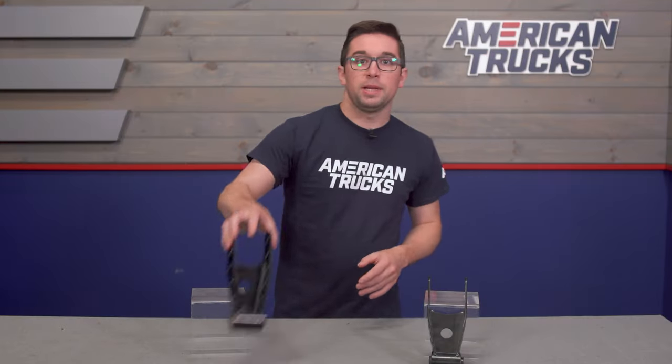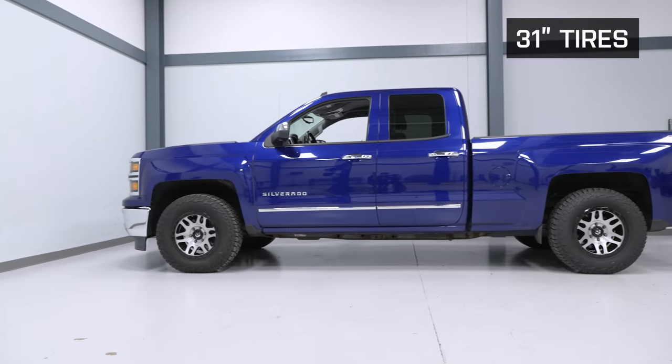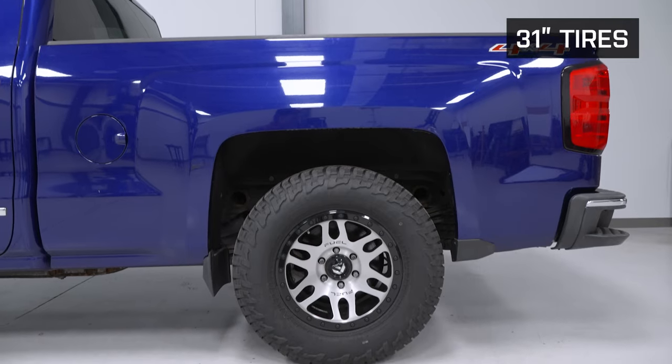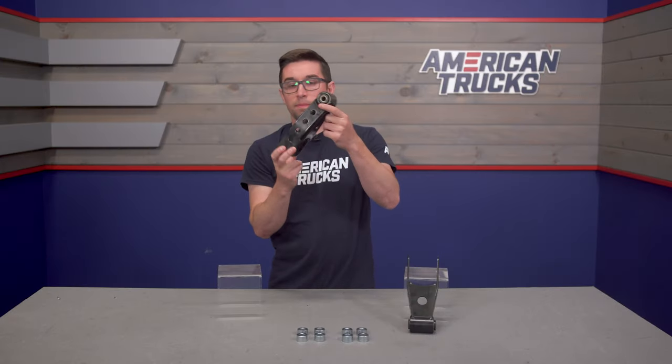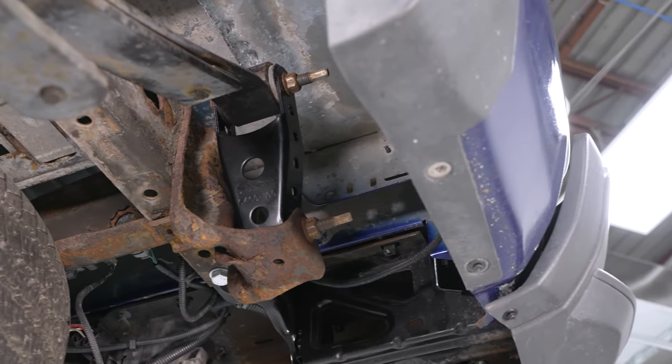These are meant to replace your factory rear shackles that hold the leaf springs to the frame of the truck. So instead of the longer ones that come from the factory, these are quite a bit shorter, giving you that two to three inch drop in the rear. They also include brand new bushings, so everything is going to feel nice and factory fresh to help maintain that good ride quality.